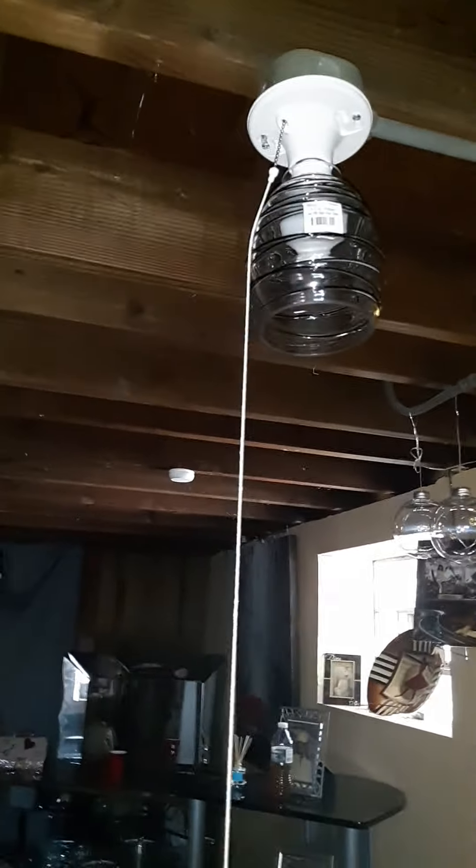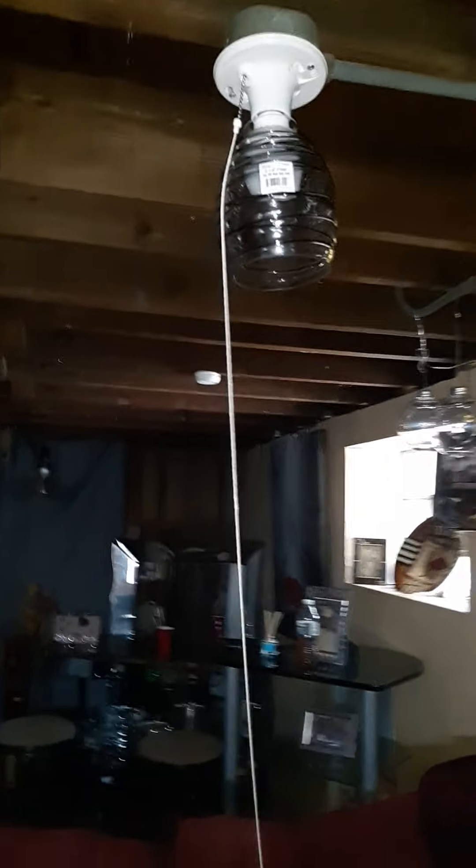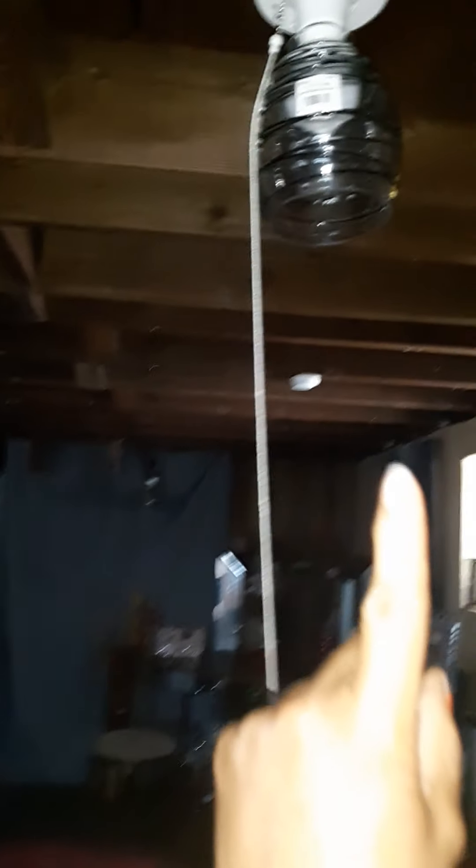Here are some ideas you could do for your light fixtures in your basement. I added a globe — this is from Menards and it was like $11.99 for that globe. I hope you guys are paying attention to the price points because I know some people are wondering about certain things.